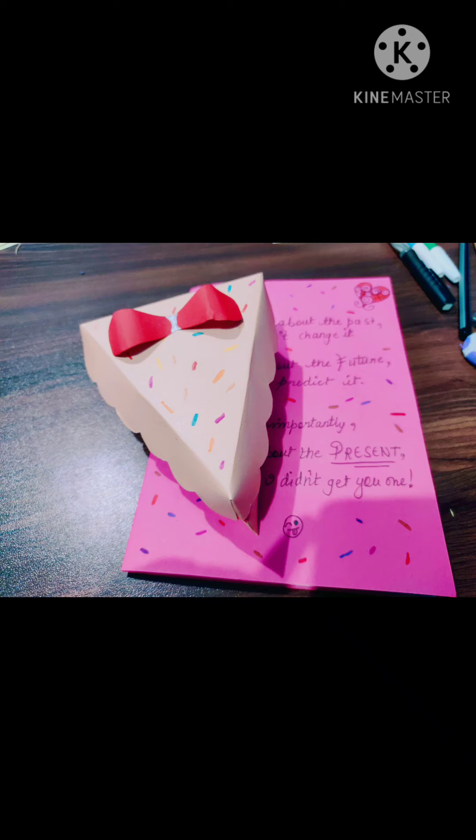As I mentioned in my last two videos — if you haven't watched them, I will give the link in the description box — I made this cake slice out of paper.